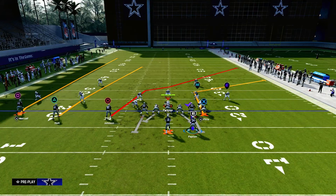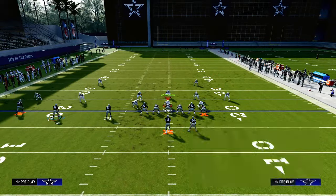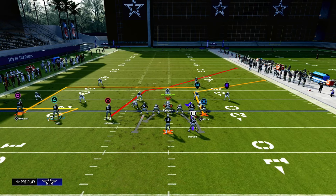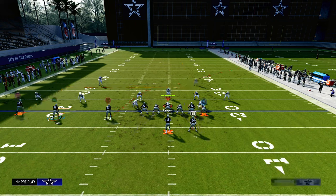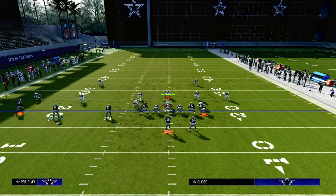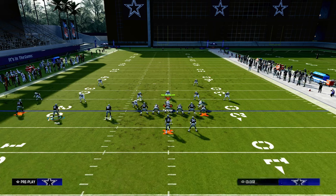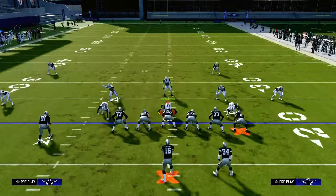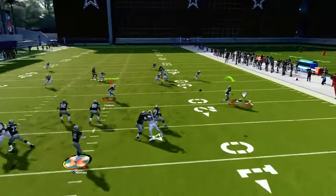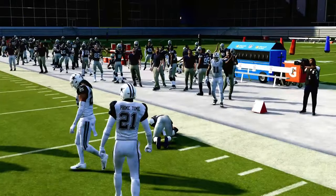What we're going to be talking about today is attacking the double Mabel coverage with a very simple route combination out of Verticals. We're going to zig the middle trips receiver, put the outside trips receiver on a smart routed in route, and streak our tight end. With the running back, we can leave him on a hitch, put him on a ghost if you have Hot Rod Master or Running Back Apprentice, put him on a table route, an out, a block and release — basically whatever you want. Oftentimes I'll just block him or put him on a five-yard out.